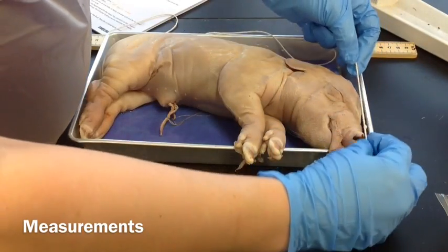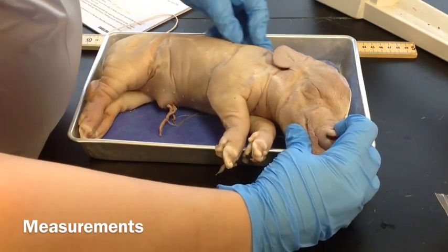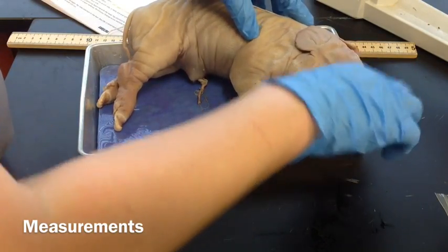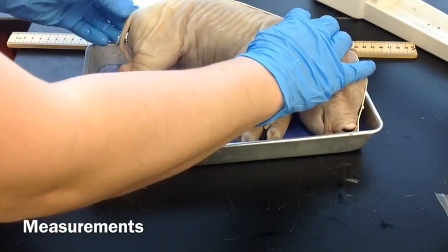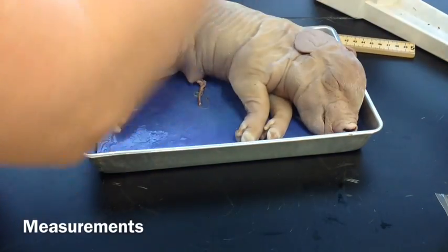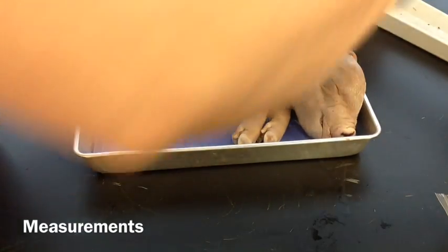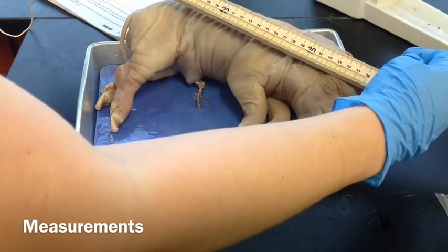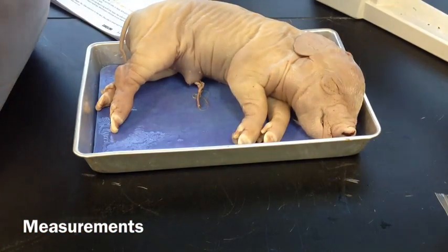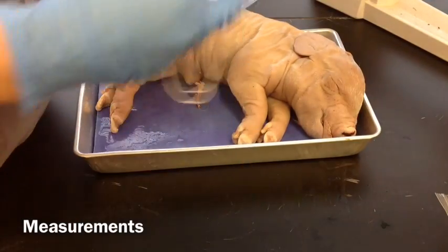Put the end of the string at the tip of the nose — the nostril right here — and run it across the back all the way to the base of the tail, which is where the tail is attached to the pig. We measure that against our ruler and it is 36 centimeters. According to our manual, 36 centimeters is a full-term pig, so this pig would have been almost born.